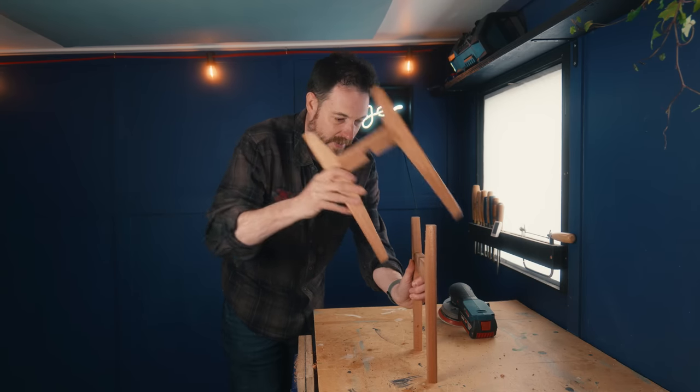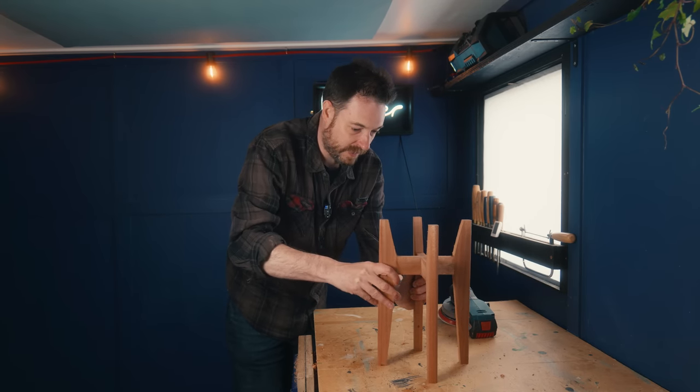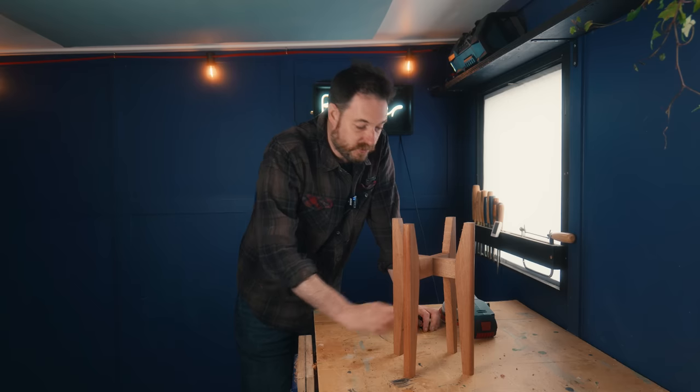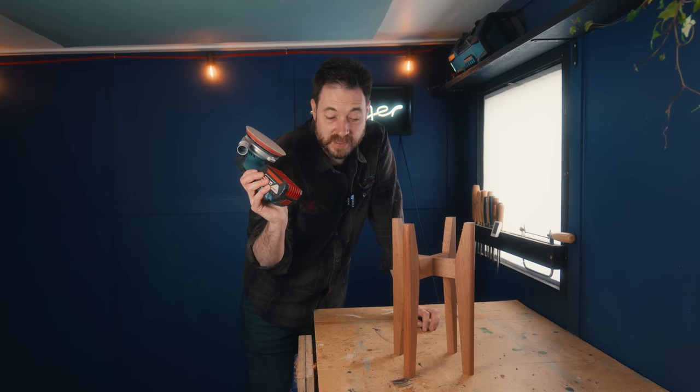I think I'm really happy with the form of this now. So the next job is to give it all a sand down.